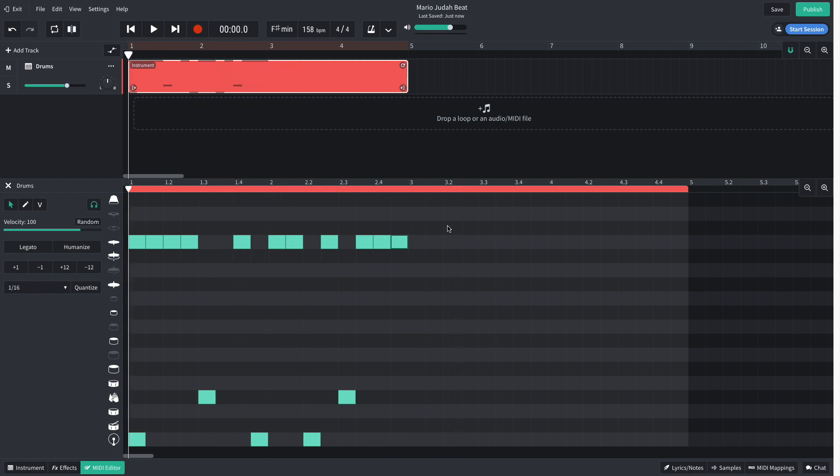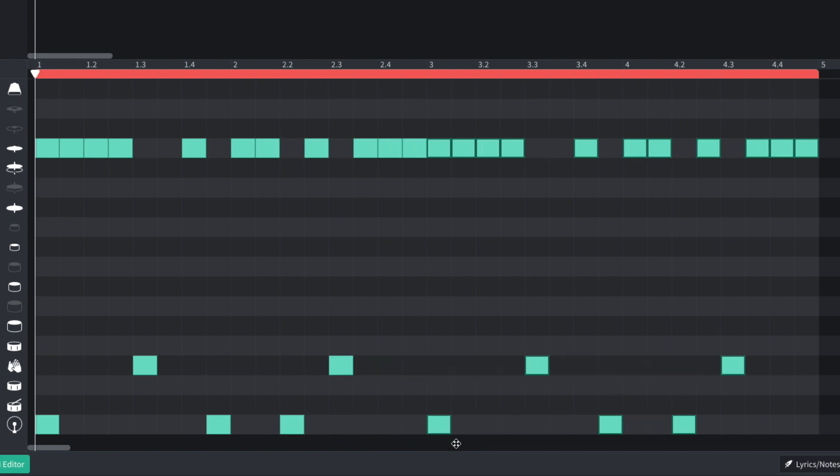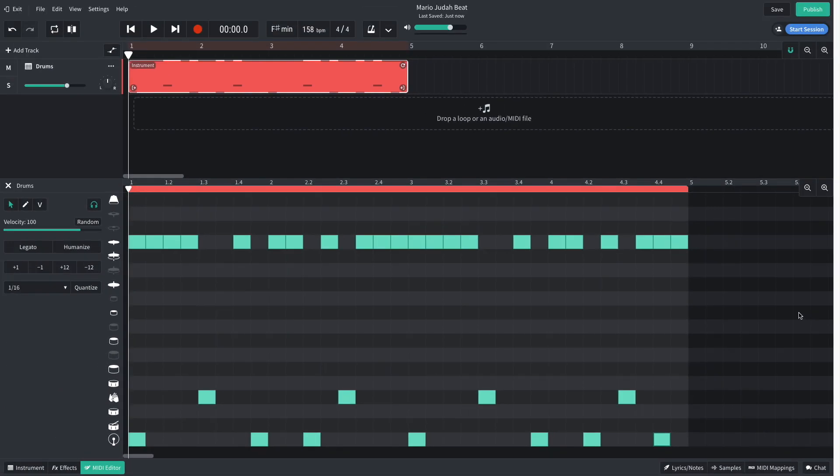I duplicate the pattern out for the next two bars. To do this I select all the notes, then hold Option on Mac or Alt on Windows and drag them over. I then add an extra kick on the fourth beat of the fourth bar.